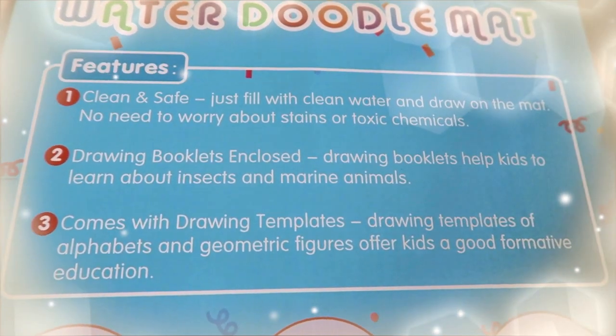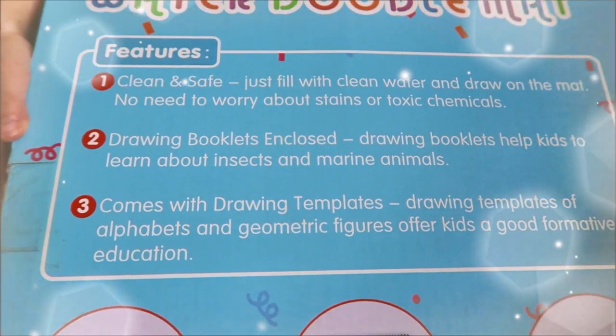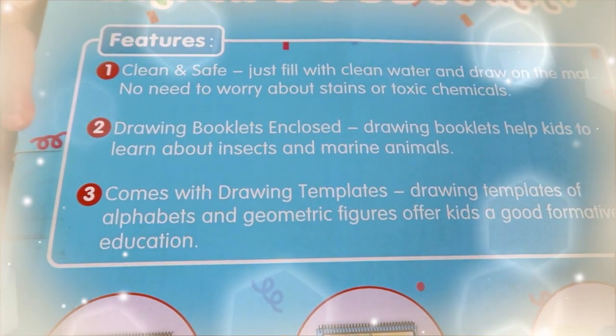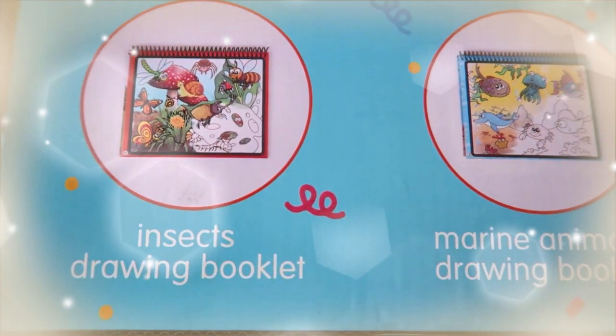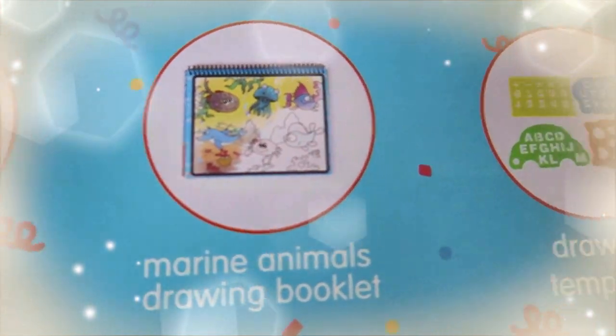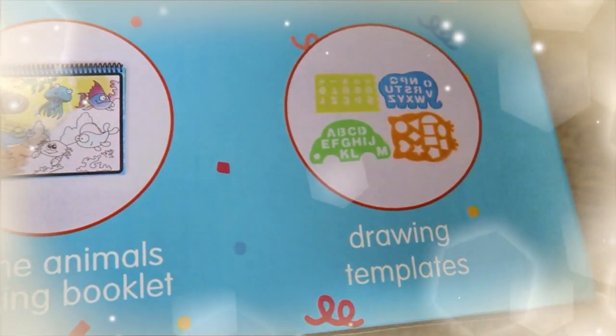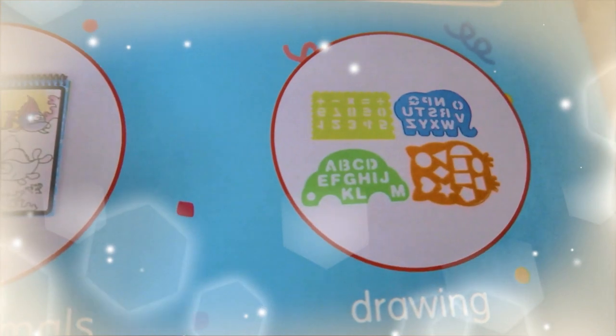Drawing booklets, and it helps kids learn about insects and marine animals. It also comes with drawing templates — what comes inside: insect drawing booklet, marine animals drawing booklet, and shapes and letters. It's a drawing template with shapes, letters, and numbers.